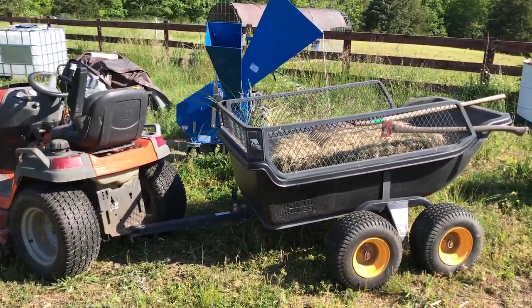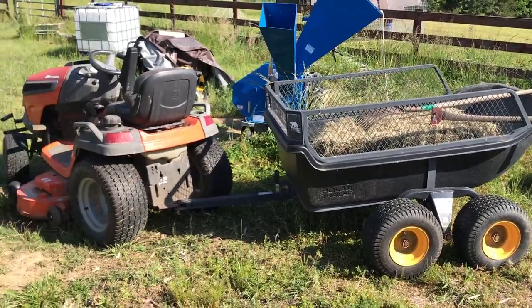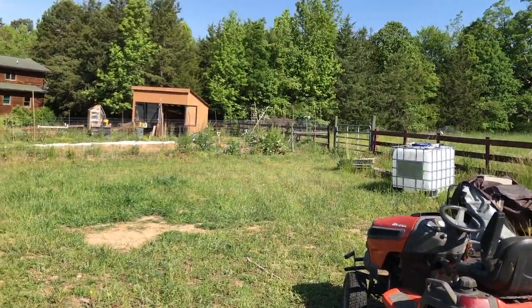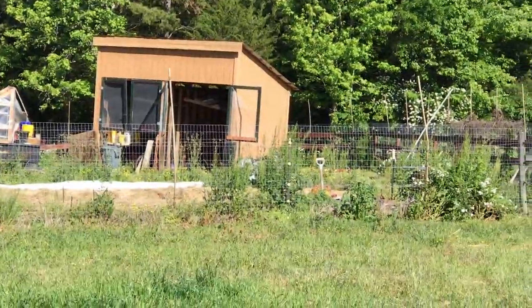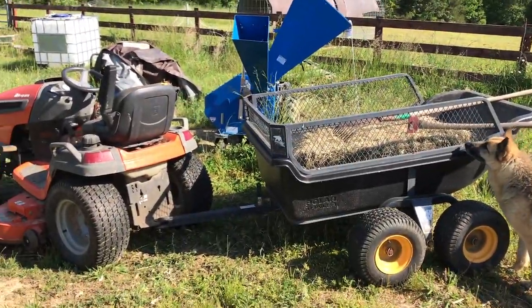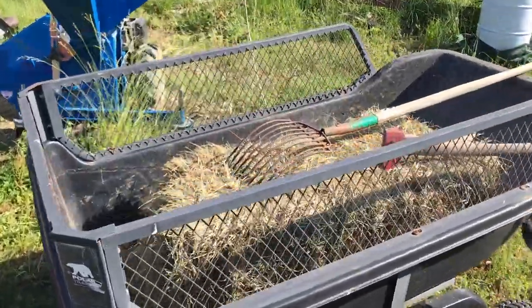Good morning everybody, today's Friday the 8th of May 2020. I did another row of double-dug ditch work over in the new beds I'm building, and I really hit some serious clay again. So what I'm going to do — I did some research, kind of whimsically — and I think it's gonna work.